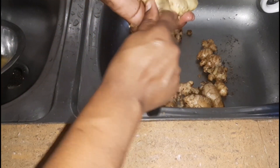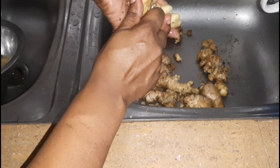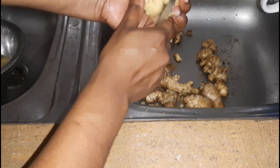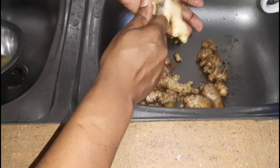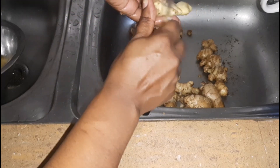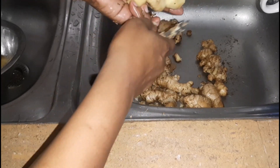Once the ginger is clean, I will go ahead and use my knife to scrape off the skin of the ginger. This is very important because the skin can be a bit bitter, so you want to make sure that you remove the skin. I'll go ahead and do that and then come back to show you the next step.